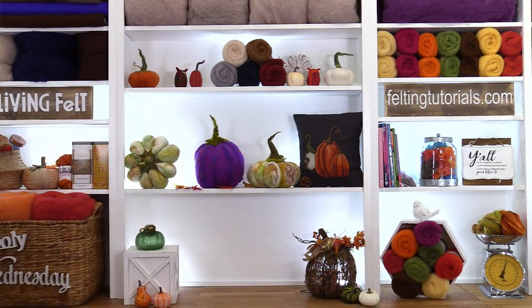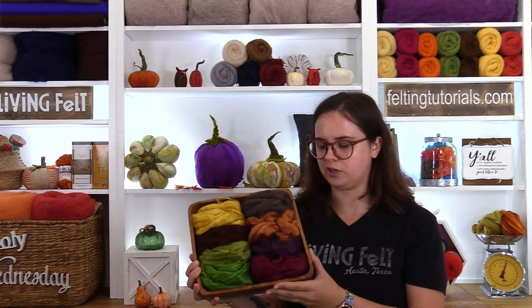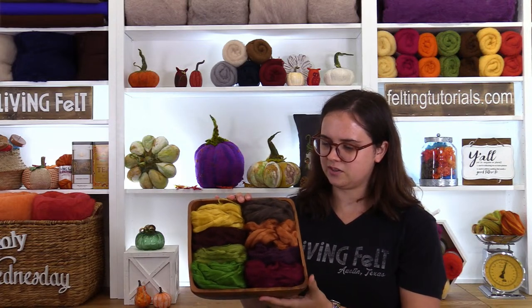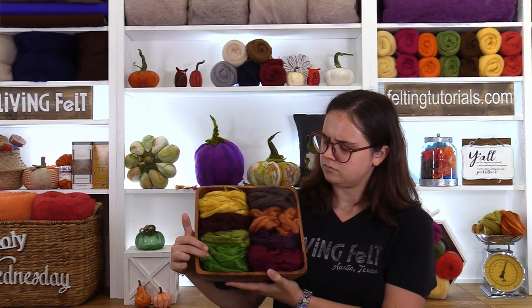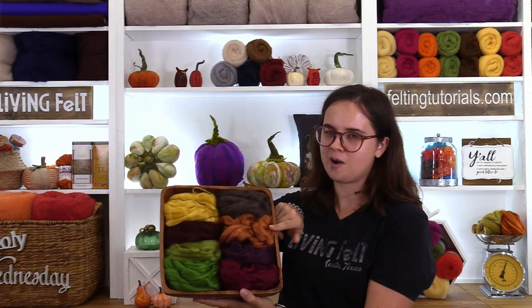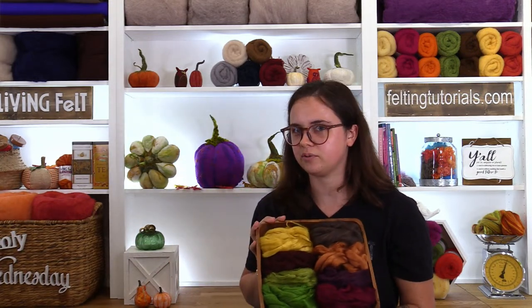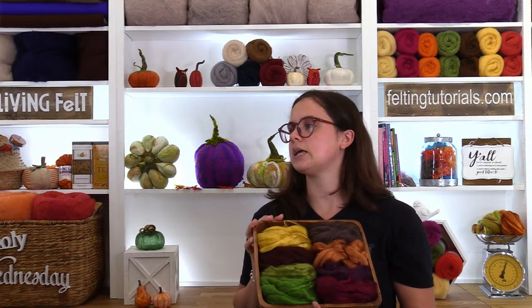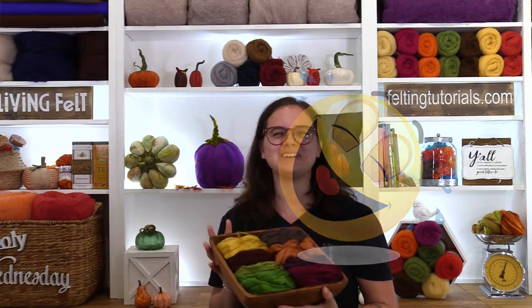Hey everybody, Fairy Kayla here! I just want to show off some bling we're using today. This is our viscose top — super shiny, adds a really cool almost lightning-bolt effect in the project. I picked out some fun fall colors: honey, cocoa, prairie, sprout, copper, penny, eggplant, and bordeaux. And speaking of autumn leaves — what did the tree say to autumn? Leave me alone!